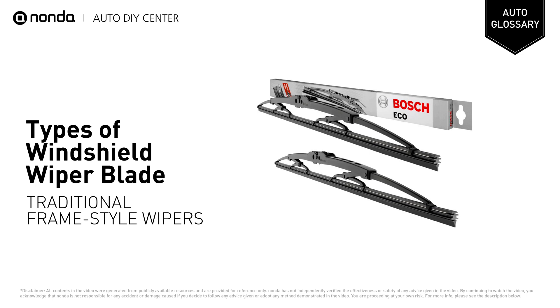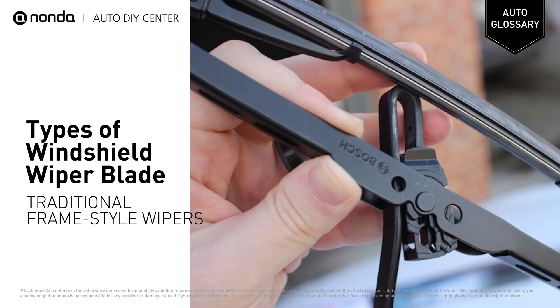There are three basic blade styles in our quest for visibility. The most common type of wiper blade is the traditional frame style, which incorporates a metal framework that serves as a mount for the actual wiper.